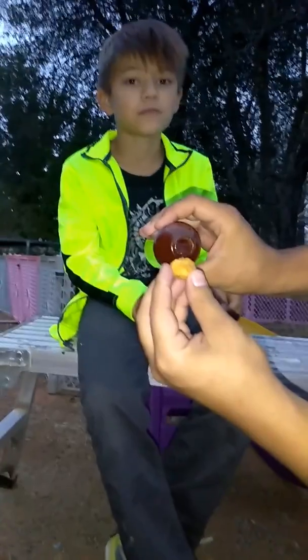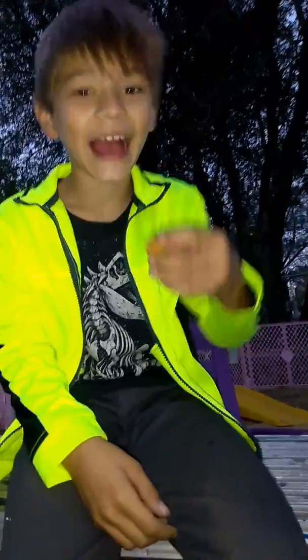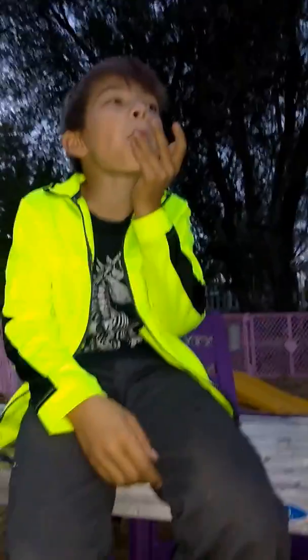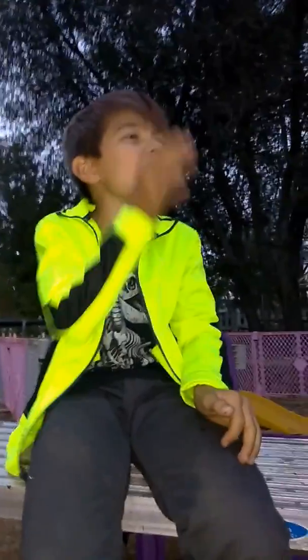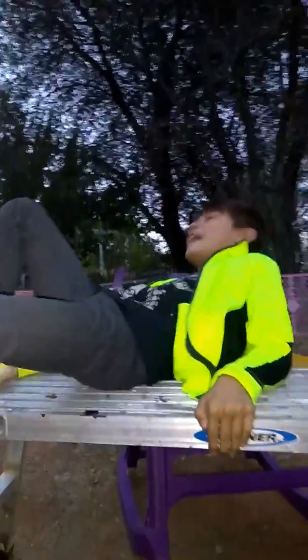Oh, it's the Bomb! It smells good. He's chewing it, he's chewing it, he's chewing it. You feel it yet? No... yeah. Okay. Do you need milk? Yes, I need milk — now, now, now!